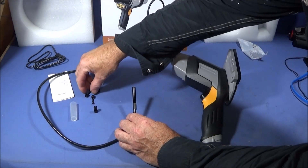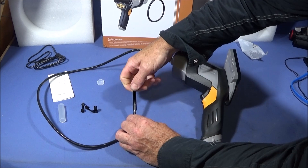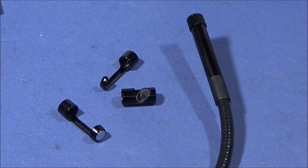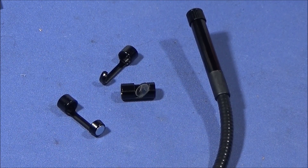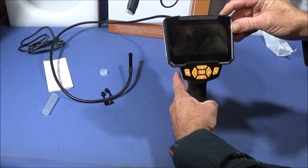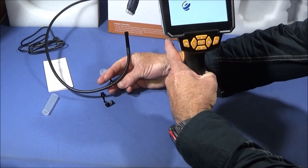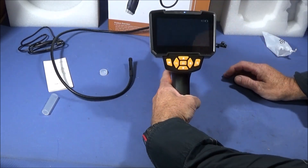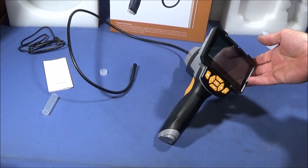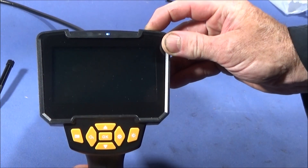When you remove the tools from the end, it's best to put the collar back on to protect the thread when you're pushing it down bores or whatever. To turn the endoscope on, there's a button at the top and it's a long press. Then you can quickly go into the menu once it's turned on.